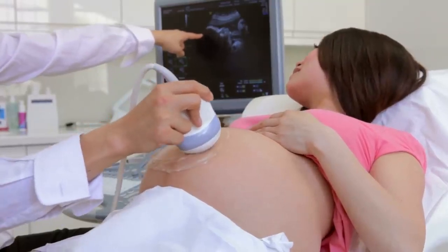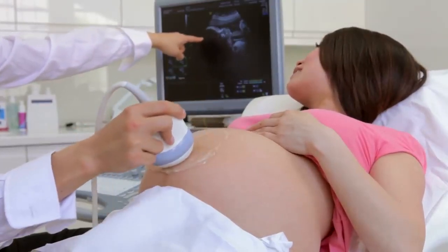Sometimes I'm accused of not being in the moment, but that's not true. I'm just in a different moment. Like, instead of thinking, wow, I'm seeing my unborn child for the first time, I'm thinking, wow, that machine is amazing. I wonder how it works. And I actually know a little bit about how ultrasound scanning machines work now.